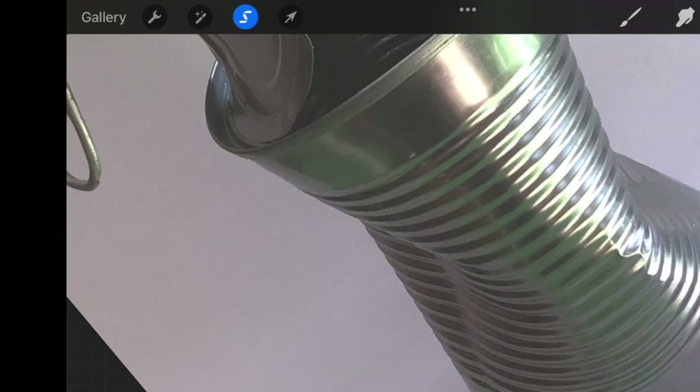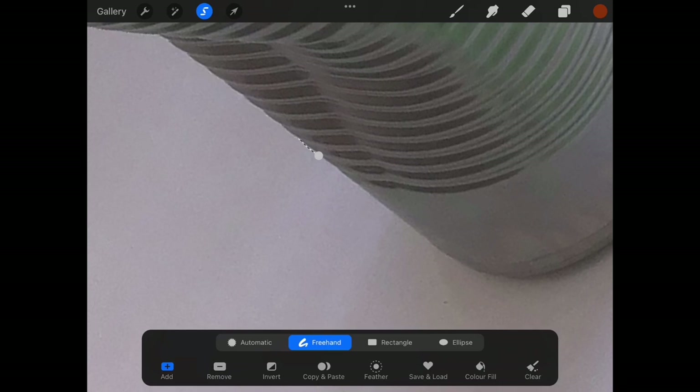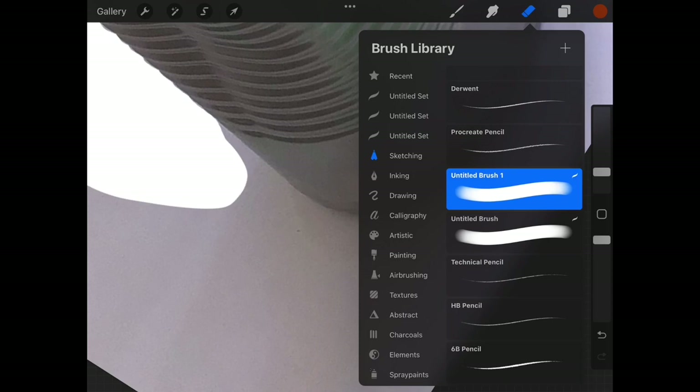Let's start with the Procreate app. Here's my photo of an old crushed tin can that I'm going to develop into a three-tone stencil. Step one is to remove the background. In Procreate there are two quick ways to do this: first, go to the selection menu, select freehand, and then use your finger or a stylus to draw around the shape, then three-finger swipe down and select cut. Alternatively, use a hard-edged eraser set to a small diameter and work your way around the object.